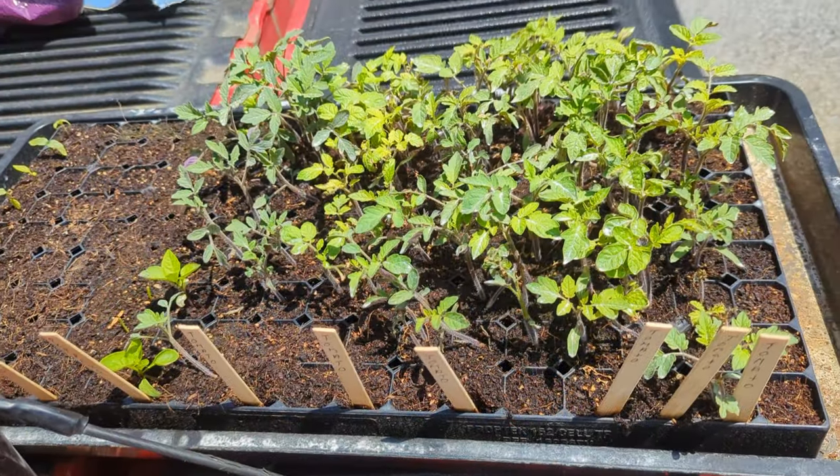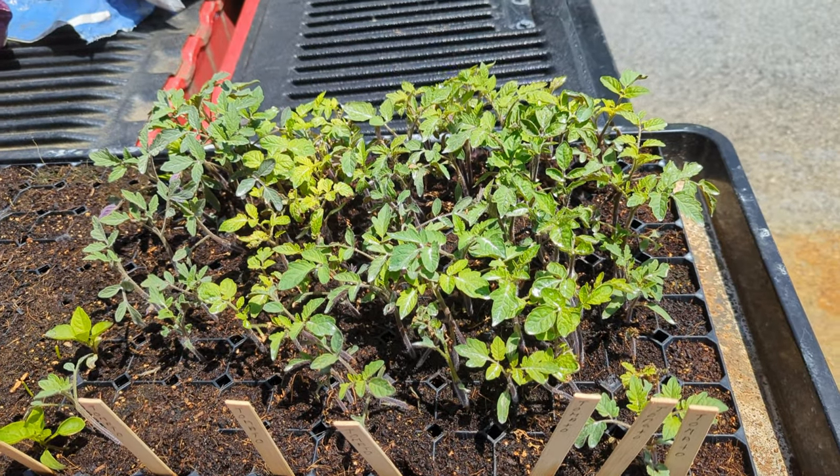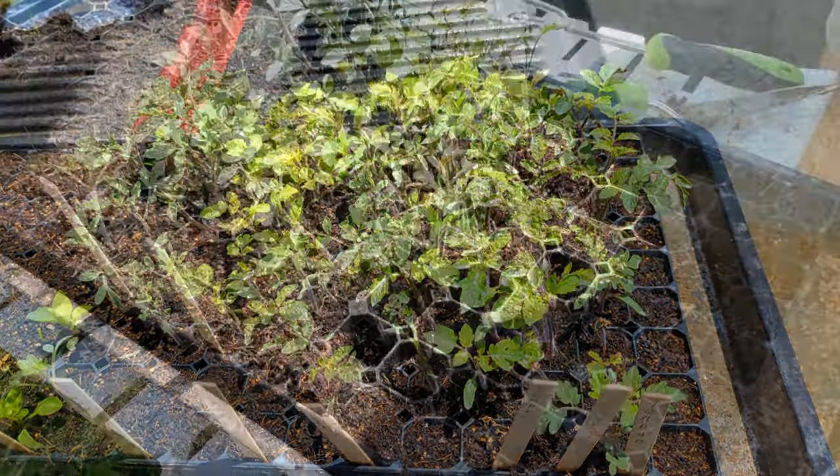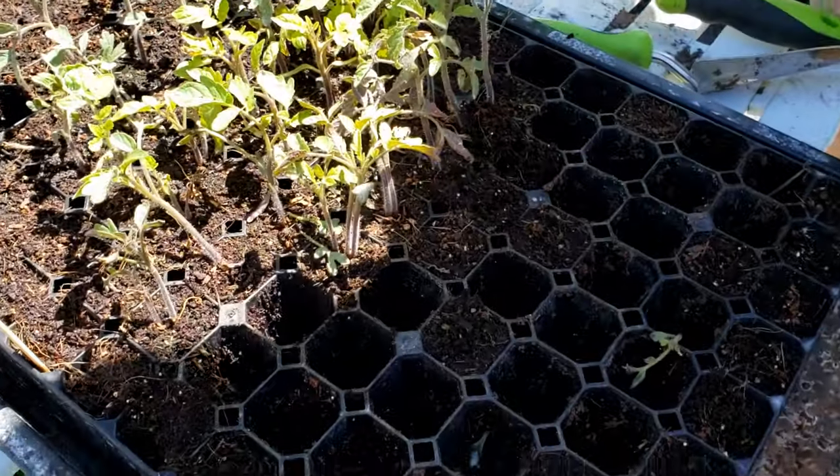These are the babies. These are the ones that need to be thinned out and transplanted. Okay, let's get one of these out of here.